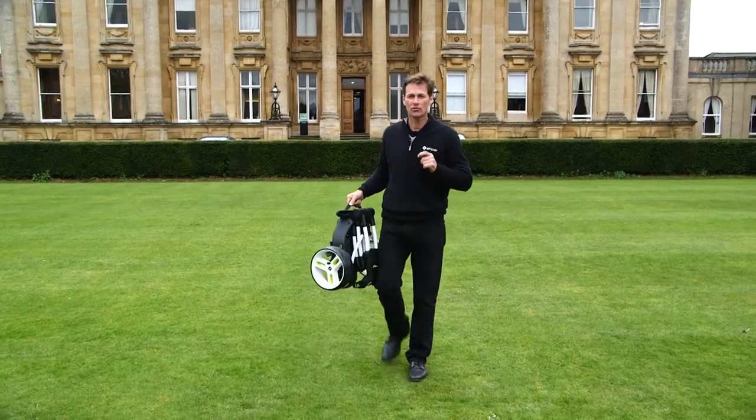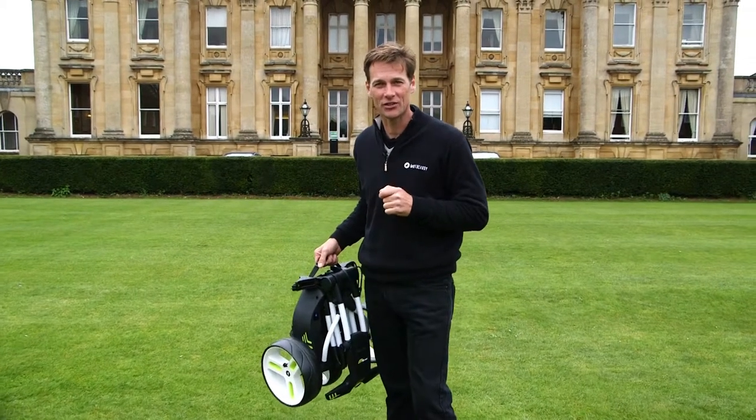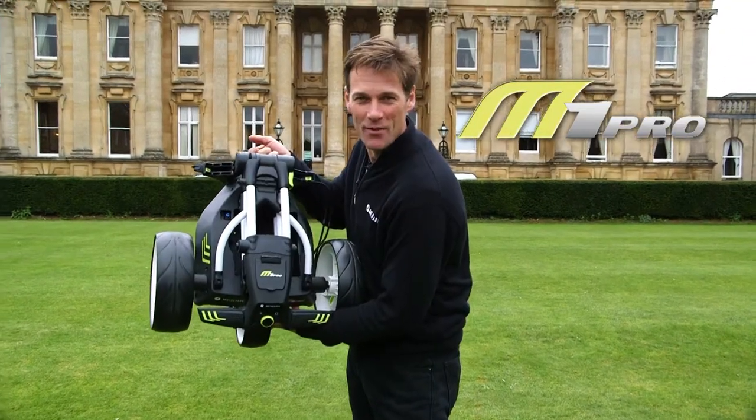Hi, I'm Jeremy Dell. I'd like to show you a trolley that folds up 40% smaller than traditional electric trolleys. It's the M1 Pro from Motorcaddy.